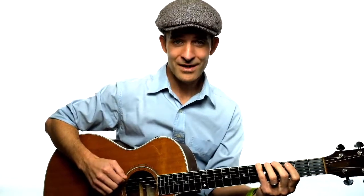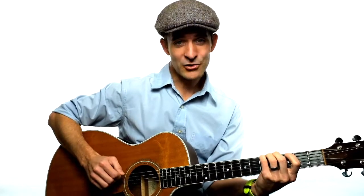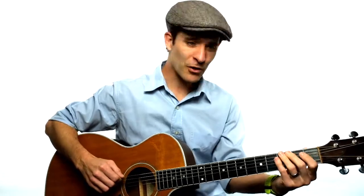Then you count five frets up — one, two, three, four, five — that's an A. You tune your next string to that note, because that next string is an A. Then on that A string, you go up five frets again and tune the next string to the note you're fretting.